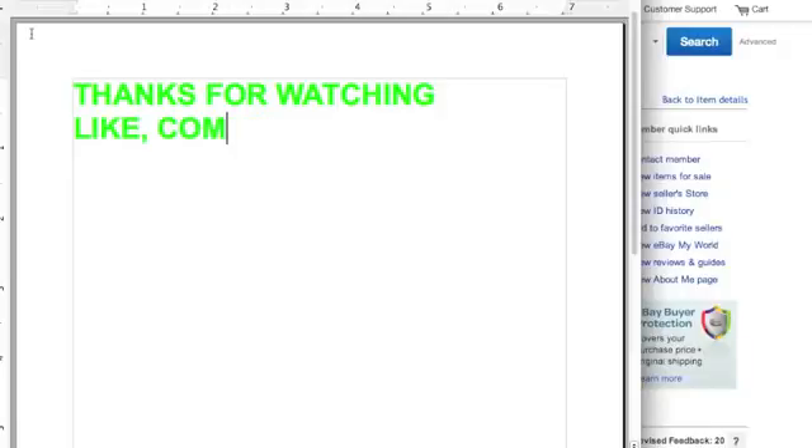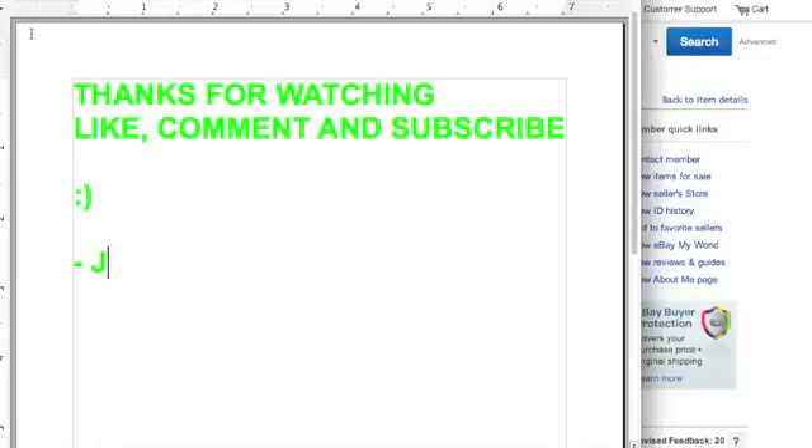And there's really nothing saying that you can't do that too. So thanks for watching. Hopefully you've learned something, maybe you caught on to something, and I will see you in the next video. Thanks.